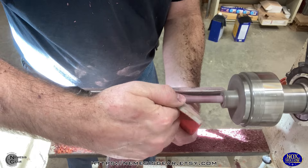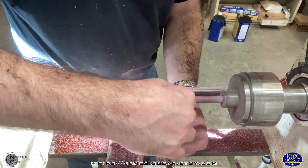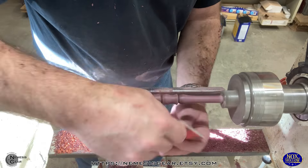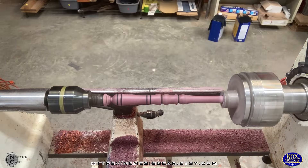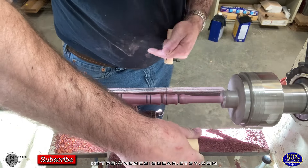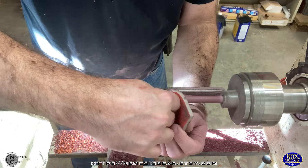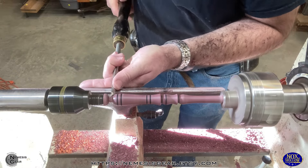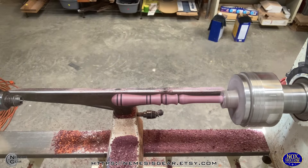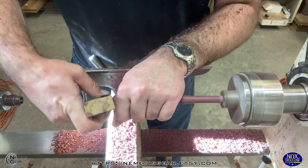I decided to put an additional line up towards the front, because I want to do an accent color with some gold, and I'm going to try a little different method to do that. Also, you don't have to be a paid member to support the channel — you can go down and hit the subscribe button and make sure to ring that bell icon. When you do that, it also helps the channel grow. The more followers I have, the more people get a chance to see it. Now that that's pretty much done, we're going to get that tenon parted off and we'll do some sanding and shaping and move on to the next step.